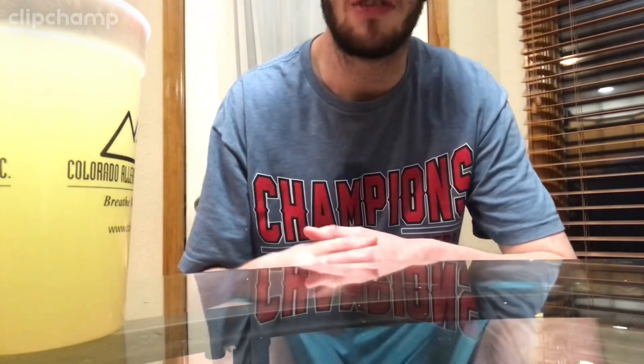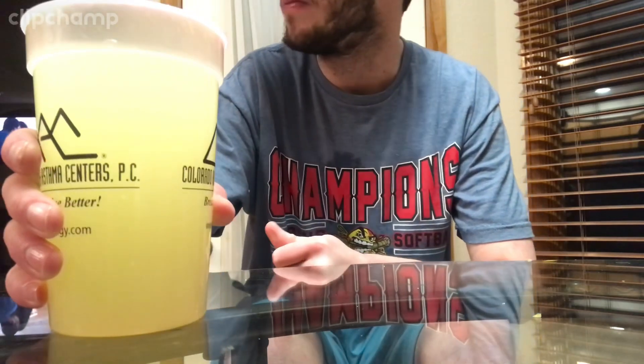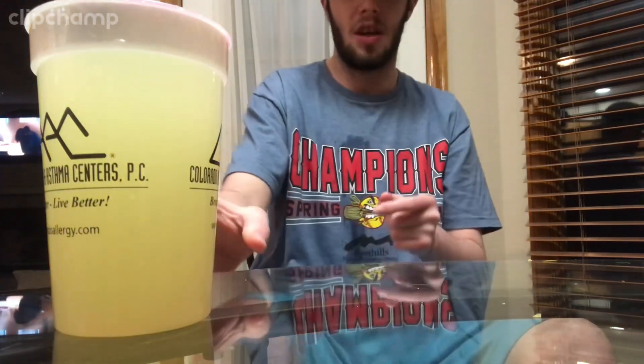I hope you guys enjoyed it. We're now going to be doing the crystal light chug here soon. Yeah, I hope you guys enjoyed the chug. Hope these videos get into the algorithm here.